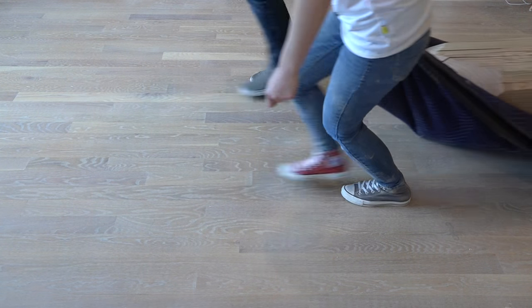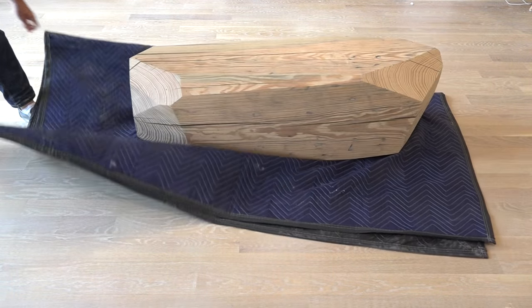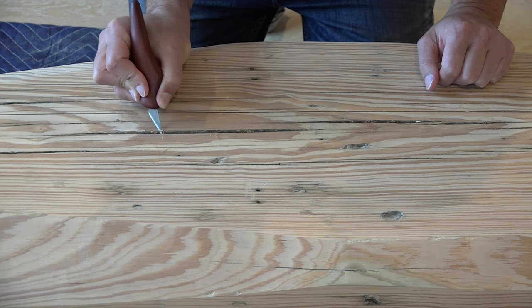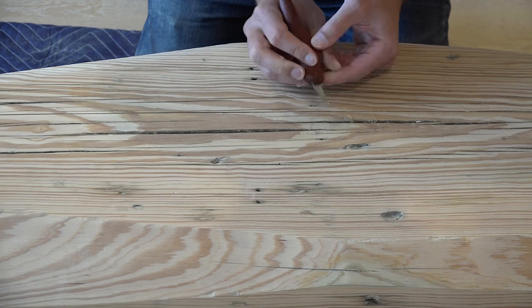These wooden columns were made from giant pine trees and they are incredibly heavy — this one weighs about 300 pounds. There were some large cracks in the wood, so I used my chisel to carve down the edges of those cracks a little bit.